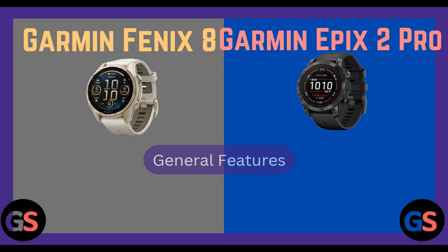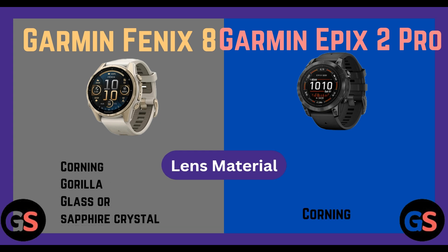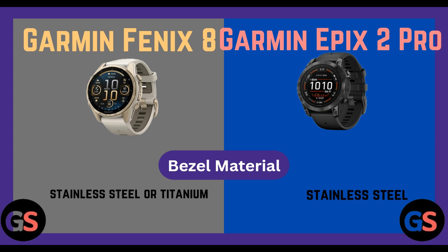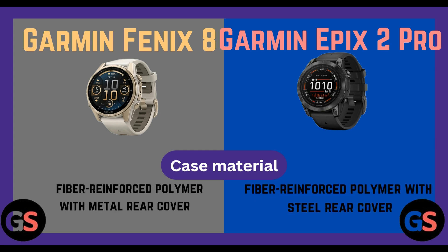General features — strap material: Fenix 8 silicone, Epix 2 Pro silicone. Lens material: Fenix 8 Corning Gorilla Glass or Sapphire Crystal, Epix 2 Pro Corning Gorilla Glass. Bezel material: Fenix 8 stainless steel or titanium, Epix 2 Pro stainless steel. Case material: Fenix 8 fiber reinforced polymer with metal rear cover, Epix 2 Pro fiber reinforced polymer with steel rear cover.